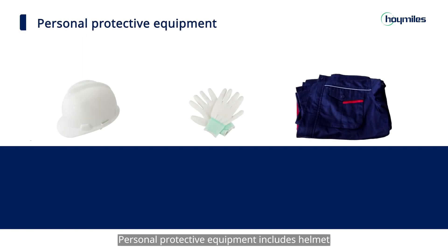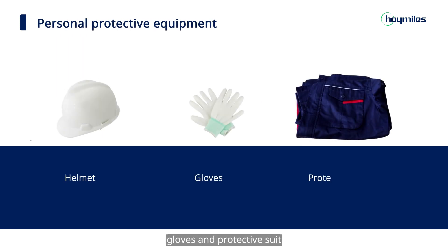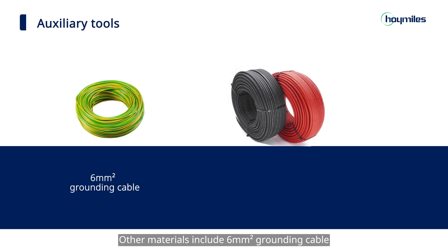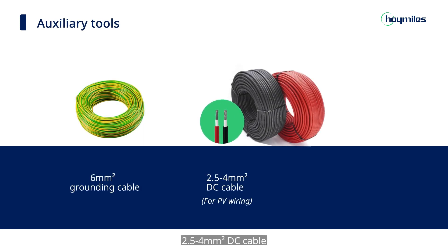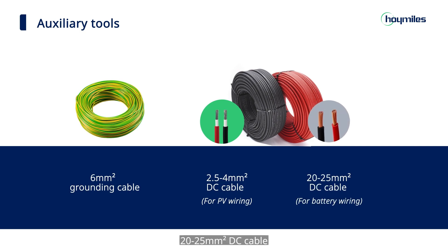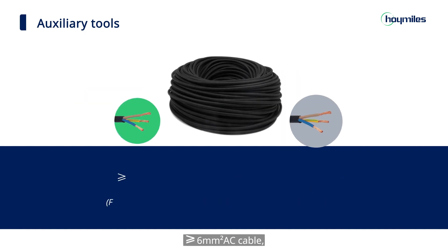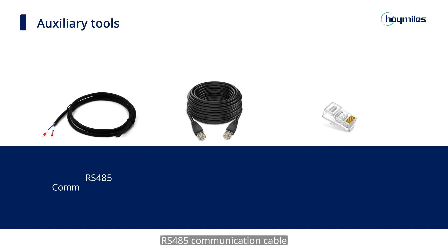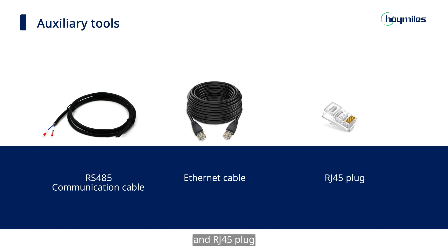Personal protective equipment includes helmet, gloves, and protective suit. Other materials include 6 square millimeter grounding cable, 2.5–4 square millimeter DC cable, 20–25 square millimeter DC cable, no less than 6 square millimeter AC cable, 6 square millimeter AC cable, RS-485 communication cable, Ethernet cable, and RJ-45 plug.